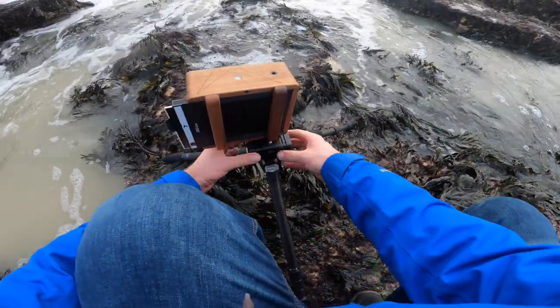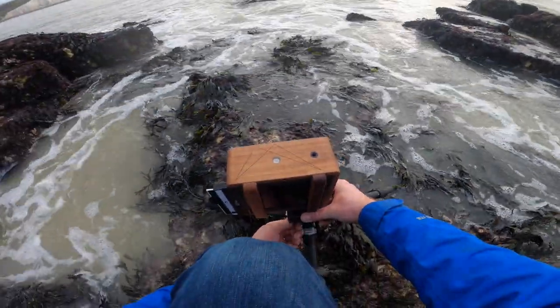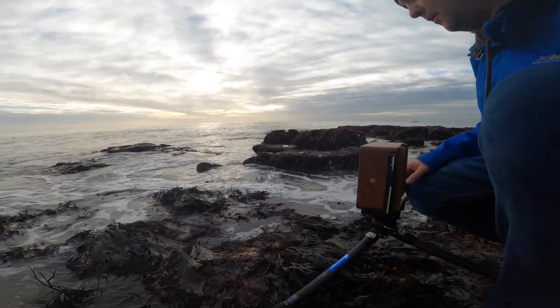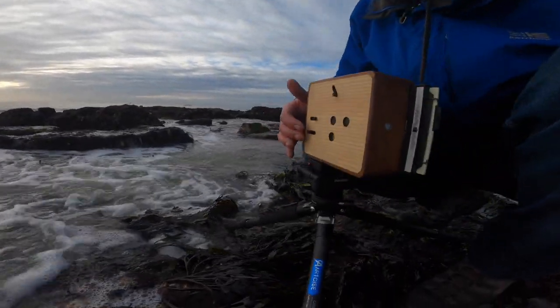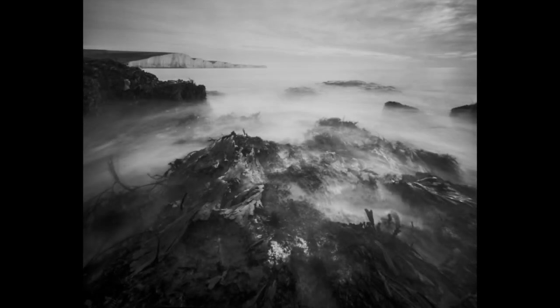For my next shot I only stepped a few meters forward, as at the time I'd written off the previous shot thinking it wouldn't have come out at all. The tide was going out so I moved forward a little bit, and using the lower pinhole I got this image. It's actually my favourite image of the morning and I'm really pleased with it — there's so much detail in it and it really captures the scene and the mood nicely. It really shows what this camera is capable of.